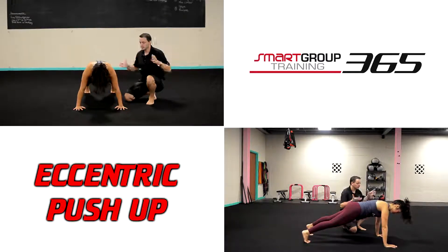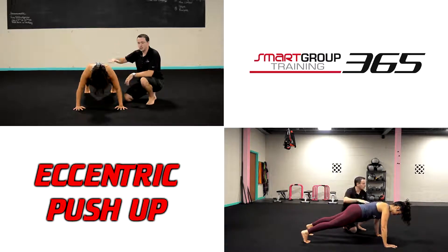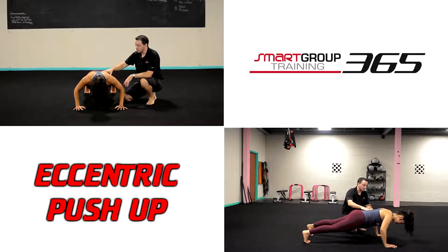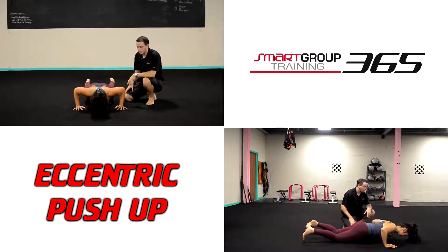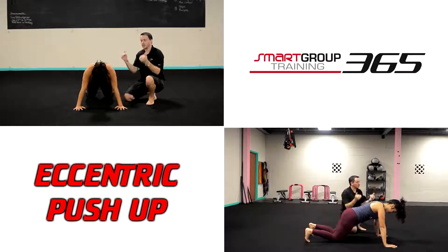She can use her body — I don't care how she gets up there. She just works on the down position, just controlling. Most of your clients, whenever they hit the top half, they're usually good. It's the second half where they tend to just drop really fast. We want to try to prevent them from crashing through that. We want them to control.